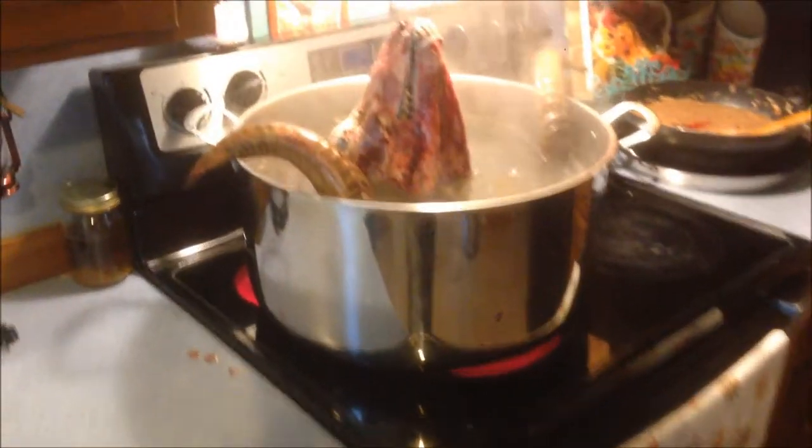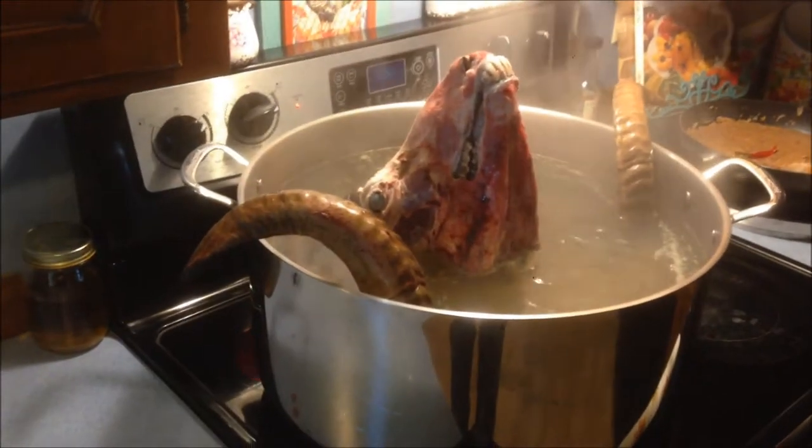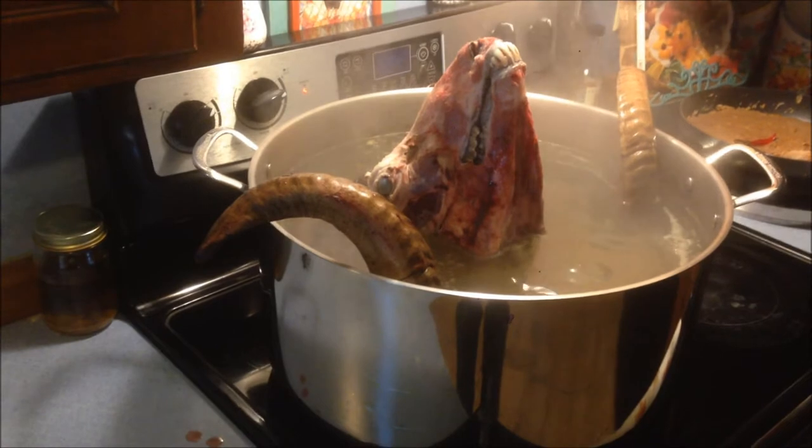This is the second process of the shofar. Let them boil for 10 minutes.